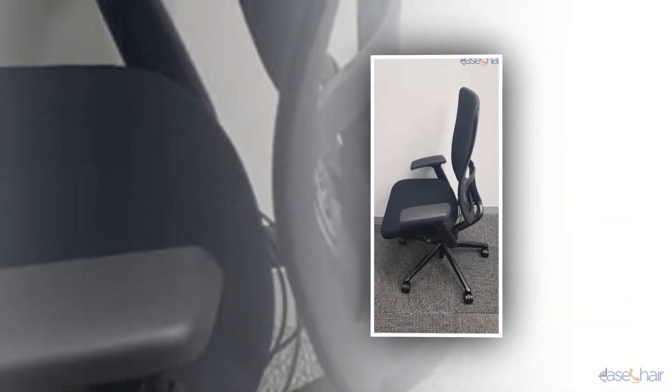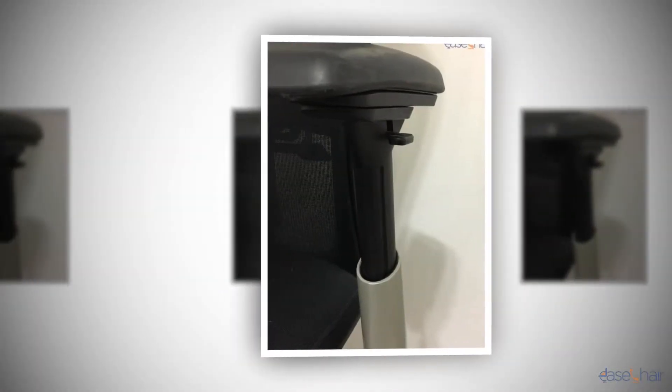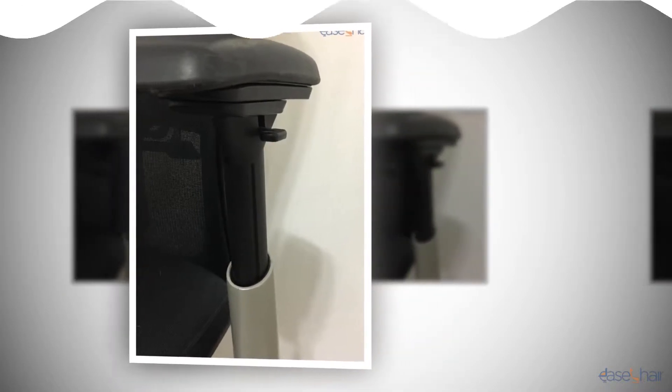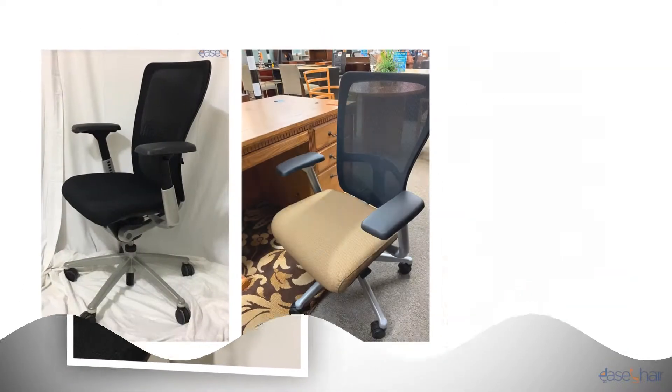It also prevents the spine from becoming fixed in abnormal positions. Having said so, it has been made clear how important posture is and how indeed we neglect it. So keeping you in mind, we have crafted a highly ergonomic and sustainable design — the Haworth Zody.